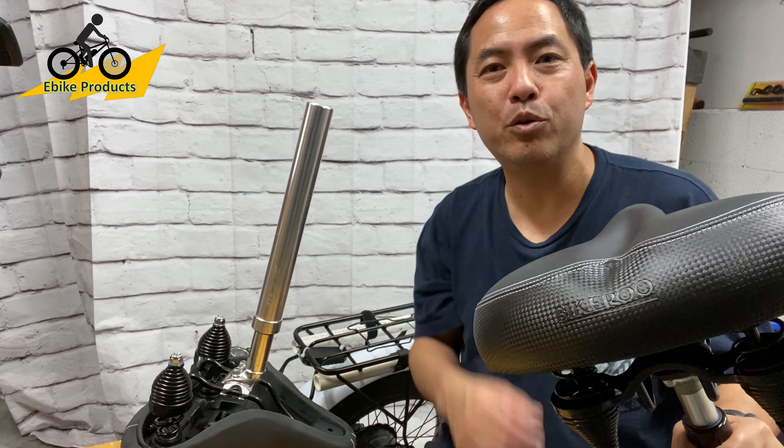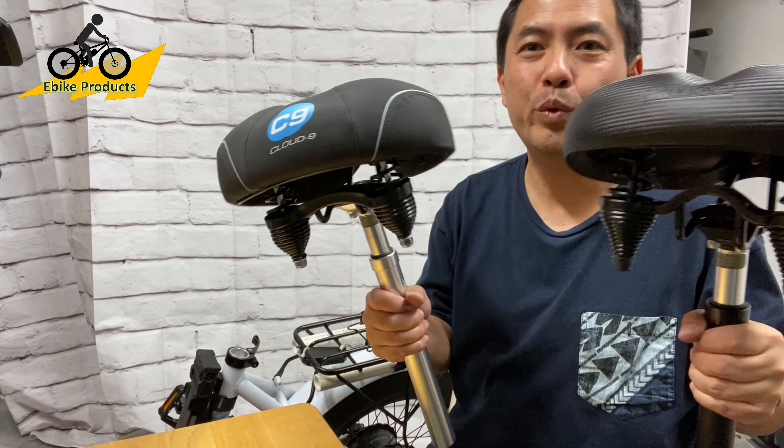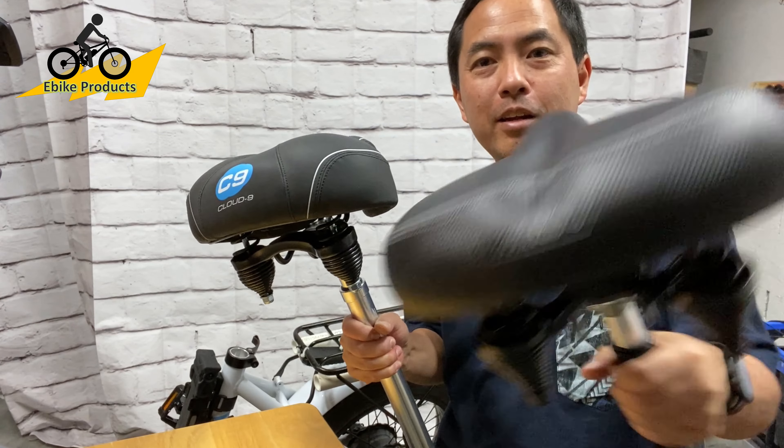Hey there, APEC fans. In this video, we're going to be doing a comparison between the Cloud9 and the Bikeroo.